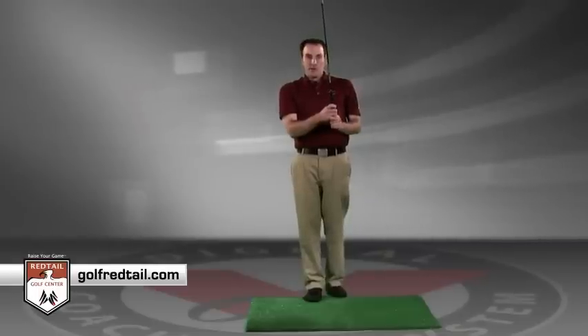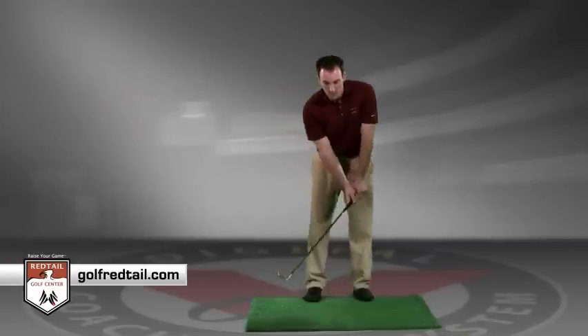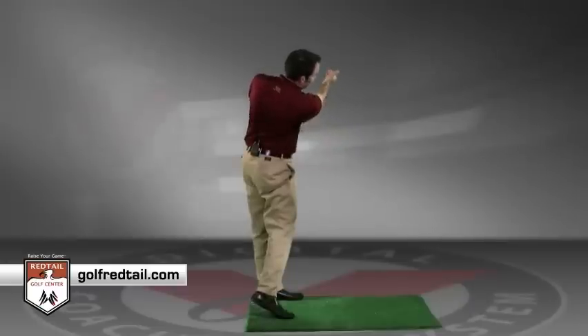Releasing the golf club in a good shot provides that opportunity to hit that draw. We want to deliver that club from the inside, release that club to create that good inside-to-out ball flight, giving us a draw.